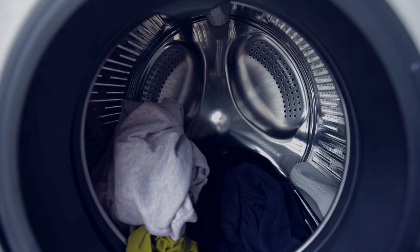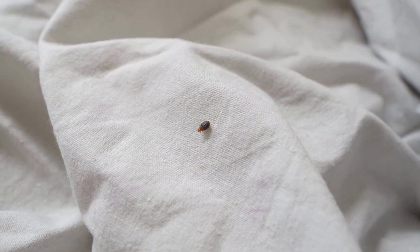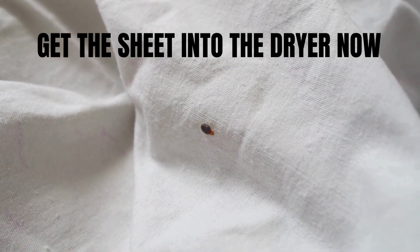While I was there, the resident took a bed sheet out of the washer, and luckily I was standing right there because I saw a few bed bugs still alive and crawling after the wash cycle. I quickly instructed the resident to get the sheet into the dryer.